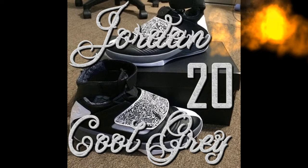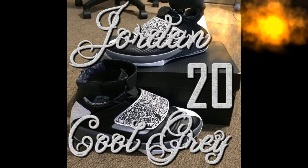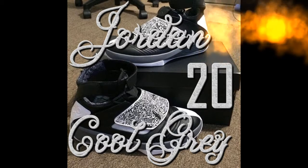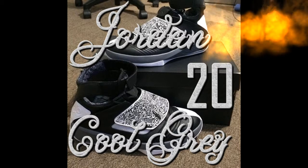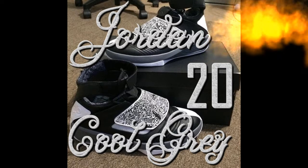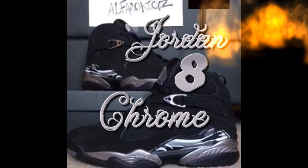They've got pretty cool designing on the shoe strap on top. Up next we're gonna be talking about the Jordan 8 Chromes, but for now leave a comment below — what do you guys think about these ones? Let's move on to the next shoe.